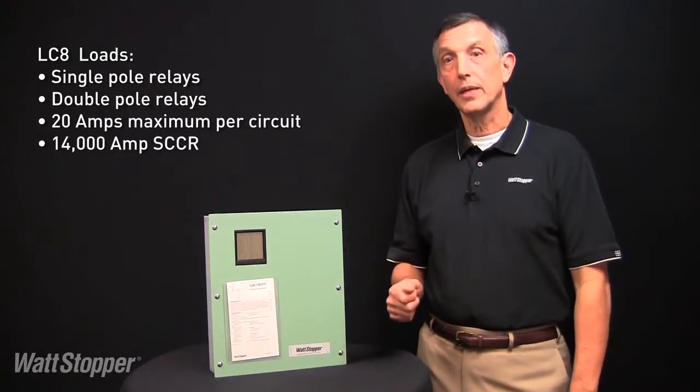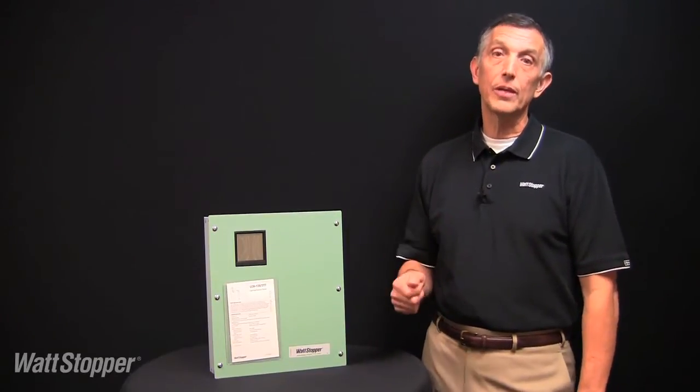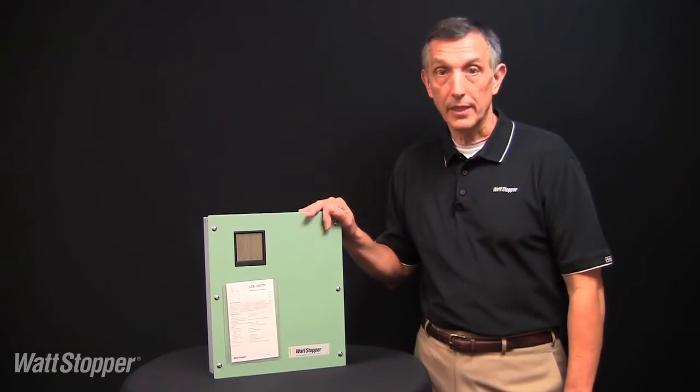Relays are rated at 20 amps and also have a 14,000 amp short circuit current rating. Let's take a closer look at some of the great features of the LC8 lighting control panel.